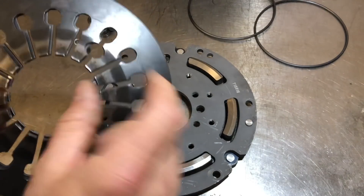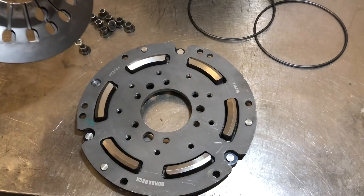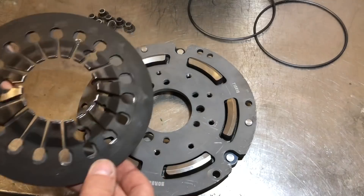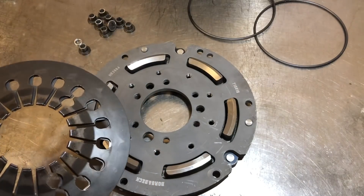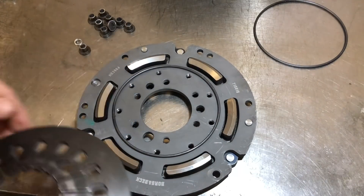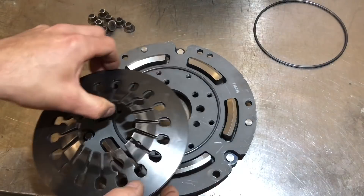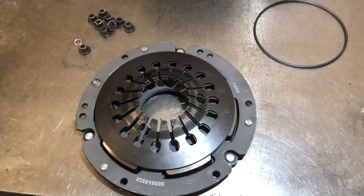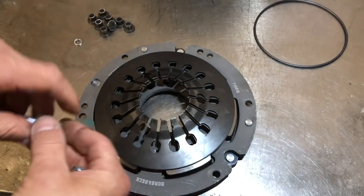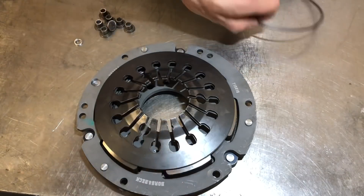We're going to build this clutch — just make sure you line up the holes for the puller, the three holes around here, with the three holes in this plate. This obviously doesn't have the center fitted yet, which goes on the crank. I'm just doing a build-up to make sure everything fits together and I can check the torque that it slips at. It's a good idea to use a couple of longer bolts just to hold everything in place.